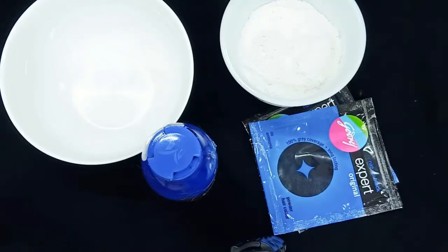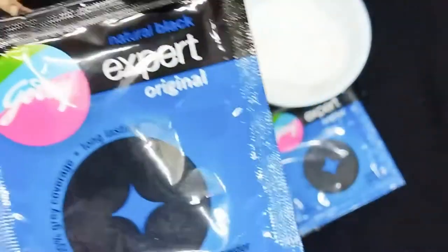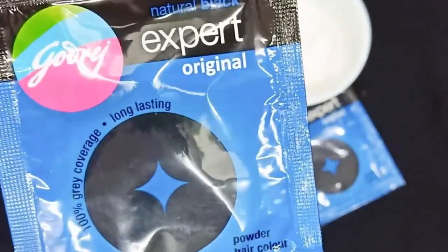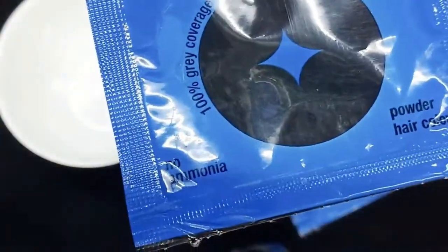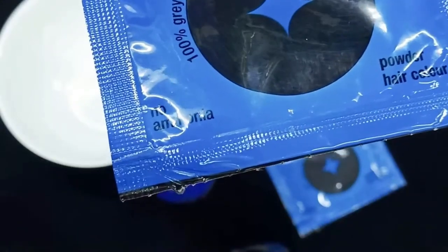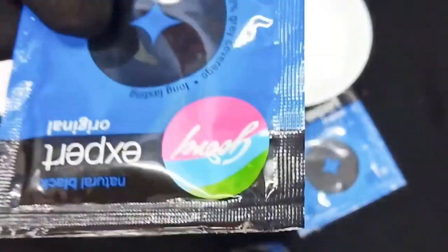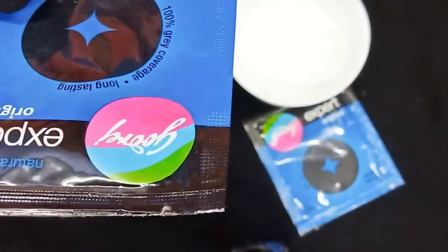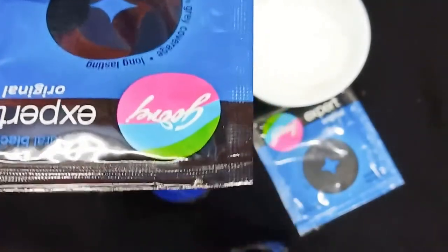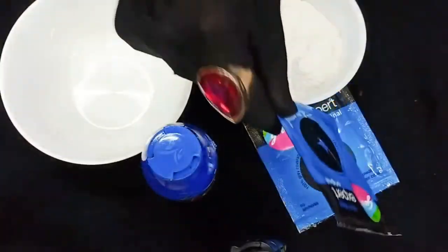First, let's see what ingredients we need to make black mehendi cone. The most important ingredient is Godrej Expert hair dye — you can easily get it at a chemist's for 18 rupees. This is ammonia-free, so you can safely use it on the skin. It will not make any side effects or cause any allergic reaction because it is ammonia-free.